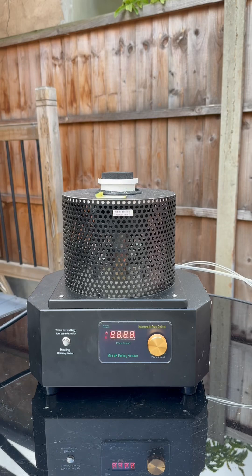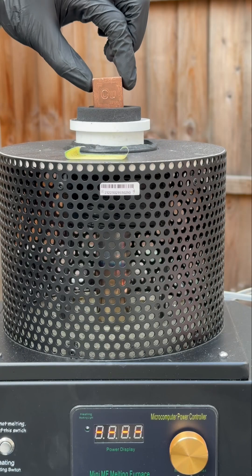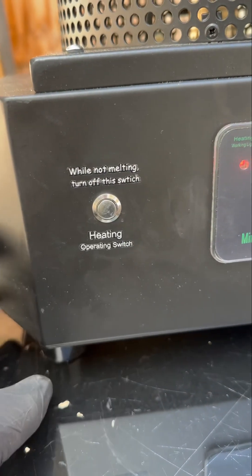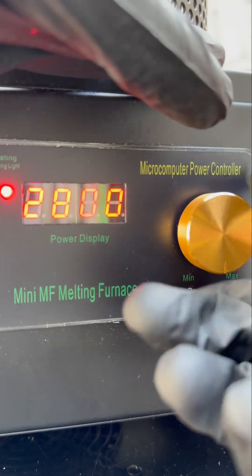We're going to melt them in a furnace, so we're going to slap the copper in there and the little zinc cubes as well. There's also a water pump to keep the machine cool. Let's heat it up now.